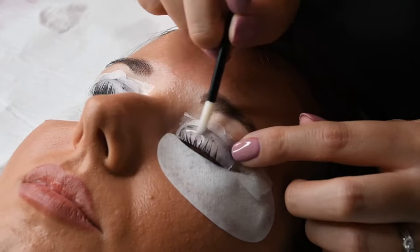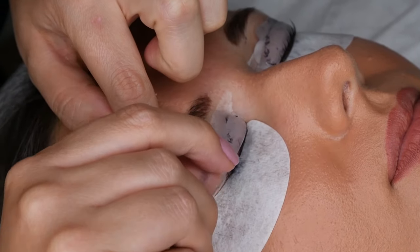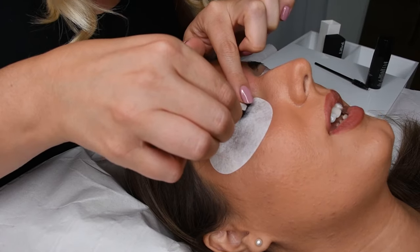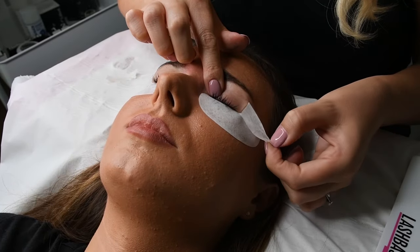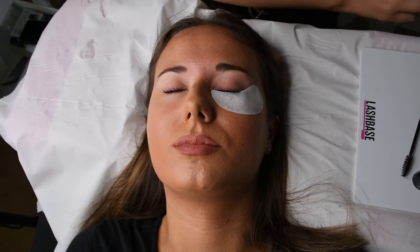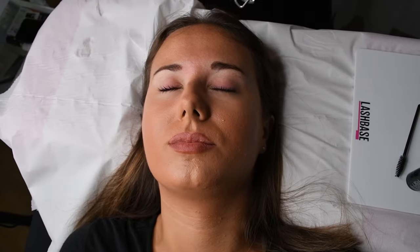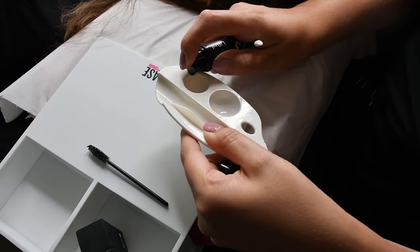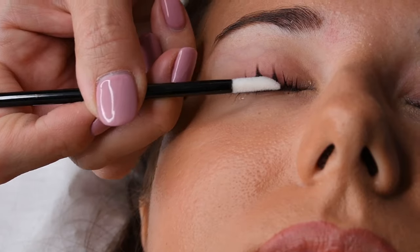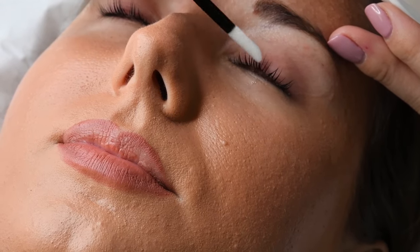Don't worry if the lashes come away from the shield at this point, as we will be removing these anyway. Use an applicator wand to gently remove the lashes from the shield. Once this has been done, it is now time to remove the eye pads and the tape from the eyelid. Be gentle and secure the skin with your other hand as you are removing. The last step, step three, is the enriching lotion. Step three can be applied using an applicator wand — coat the full length of the lashes and leave for 12 hours. Brush through and admire the lift.